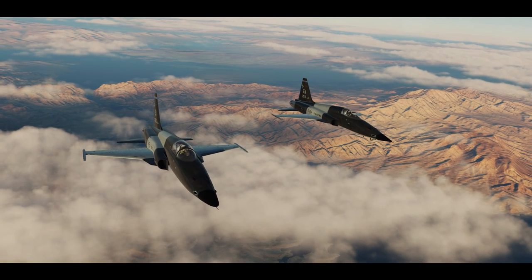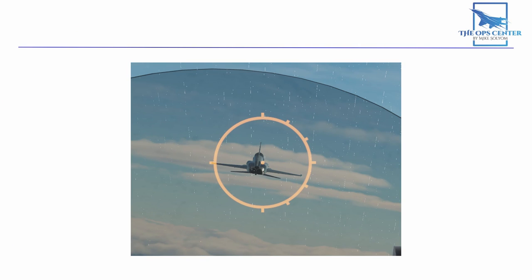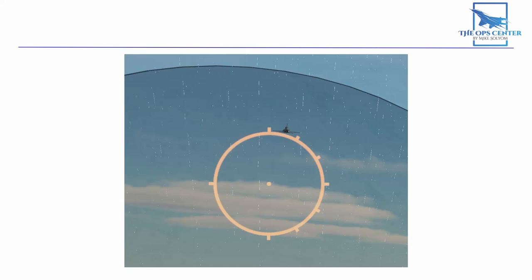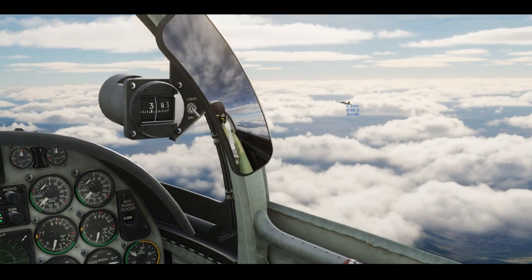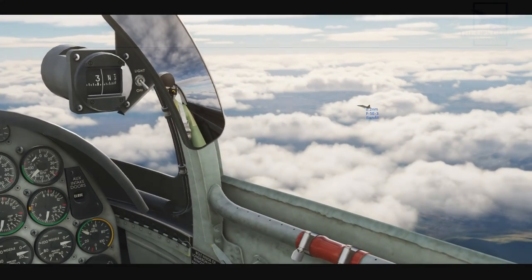We can get range by seeing how large the bandit appears in our gun sight. If the wingspan looks large enough to fill the entire ring, then the range is about 500 feet. Half the ring is 1,000 feet, and if it fits between two of the smaller marks, then that makes the range about 3,000 feet — which is half a mile. You can also just turn on labels until you get better at estimating range.